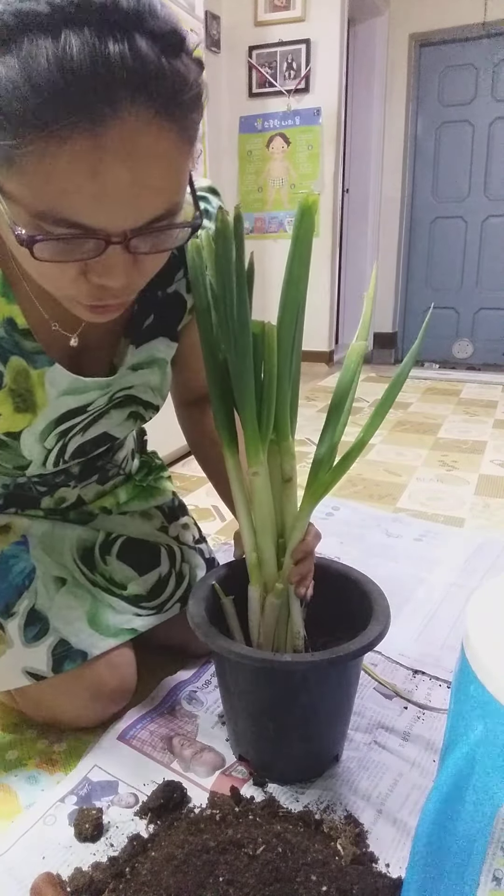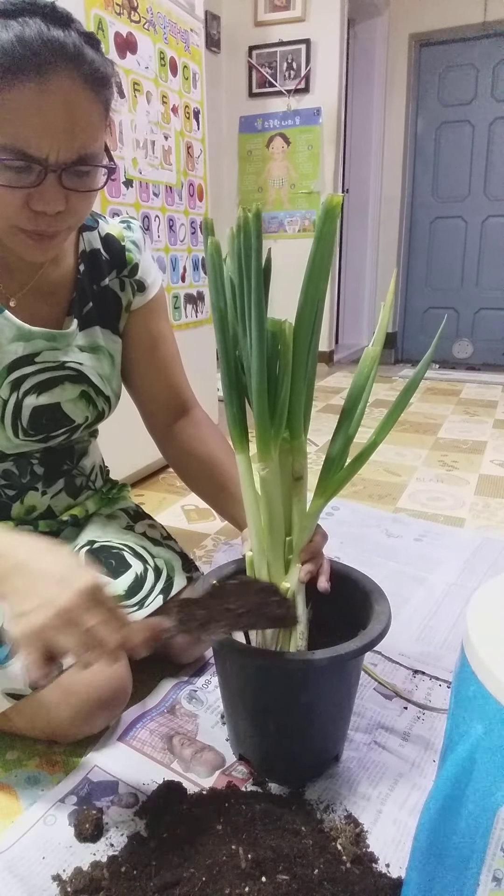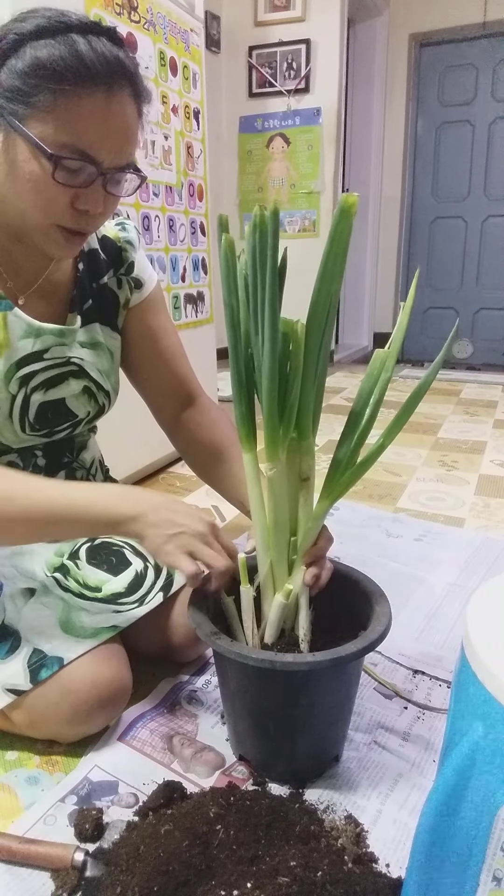So that it will continue to grow and the green onion will be fresh again. Then I'll add soil — I'm adding the soil back.